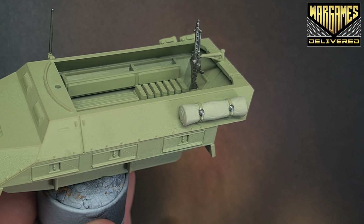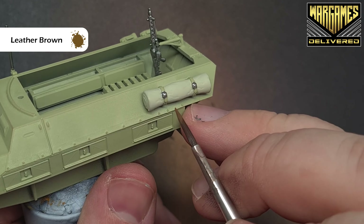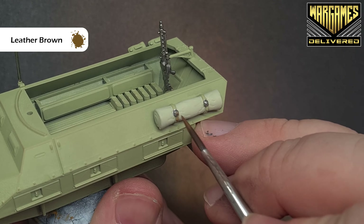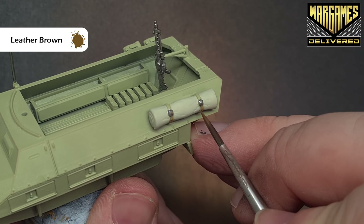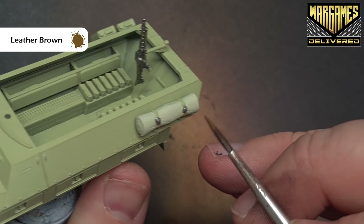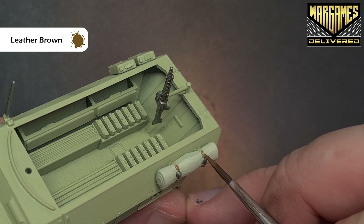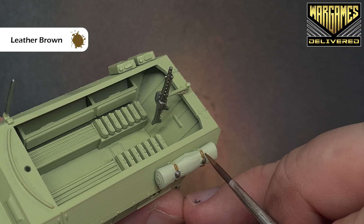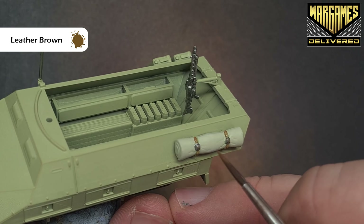Before we go back and do the main bodywork, we'll just finish the straps. The color I'm using is Leather Brown — nice and easy, just painting those straps carefully. As I said at the start, we are going to shade all of this at the same time. We'll do some work on the body next and then we'll start the shading — quite a lot of shading before we come back in to pick up any areas that need highlighting.